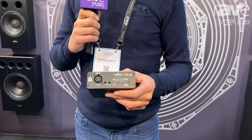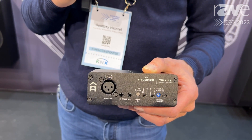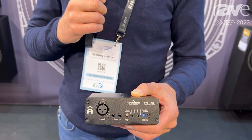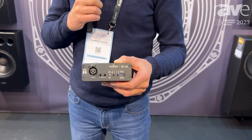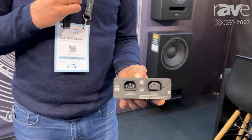This is a trigger box, so you can run amplifiers or other devices that have no trigger input or no auto-sensing input — to turn on and off products through audio auto-sensing.